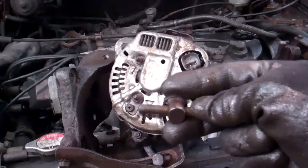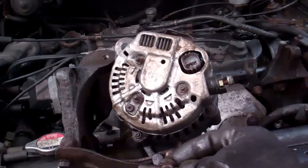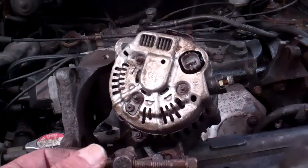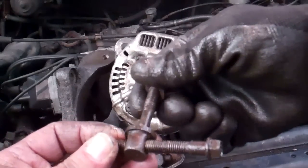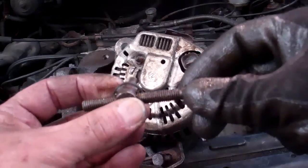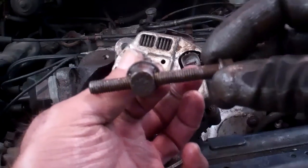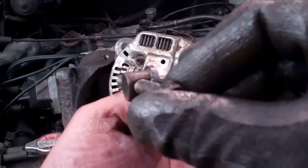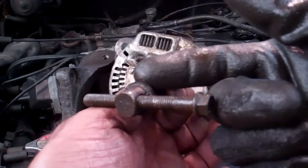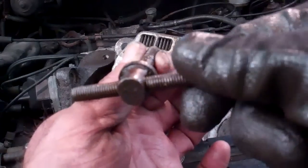So here's the adjustment bolt I'm going to replace. This portion here goes through our slotted bracket, and on the other side it's going to be our nut to secure that to this bracket. This is the adjustment portion - as we turn this clockwise, we're looking at it from the front which we'll see in a couple of minutes. That will pull this part here, which will be in the slotted bracket, and put more tension on the belt.